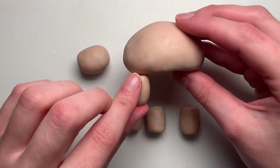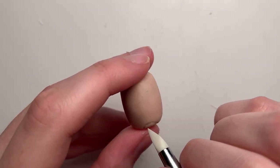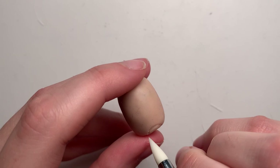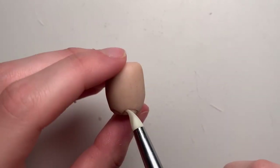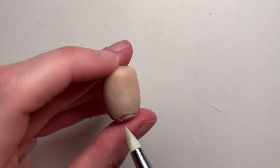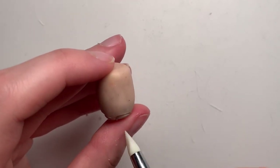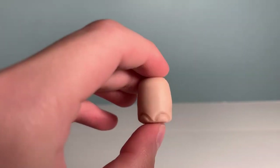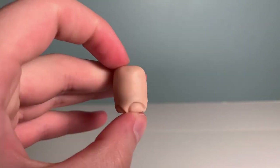Once all the pieces were smoothed out and looking good, I could start on some of the detail work. I began with the little turtle toes — I took my silicone shaper tool and pressed out where each toenail would be. I made sure to build up the indent over time, that way I didn't ruin the shape of the leg. I did four toes on each turtle foot.